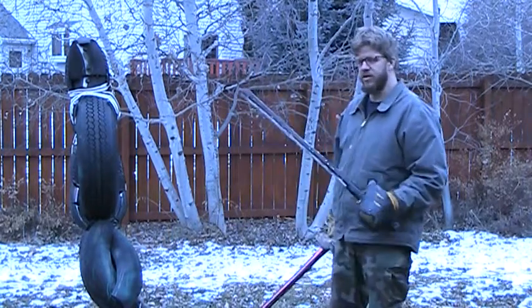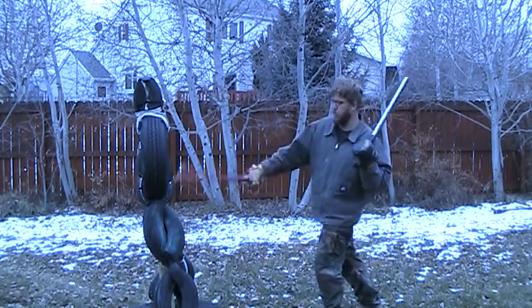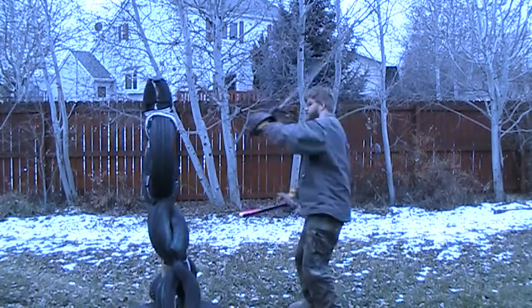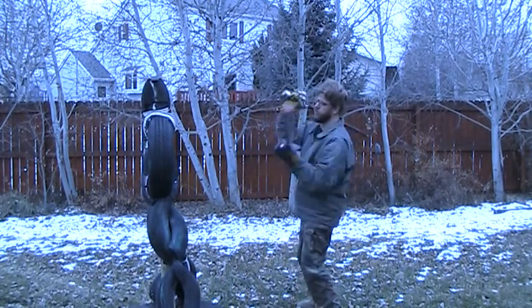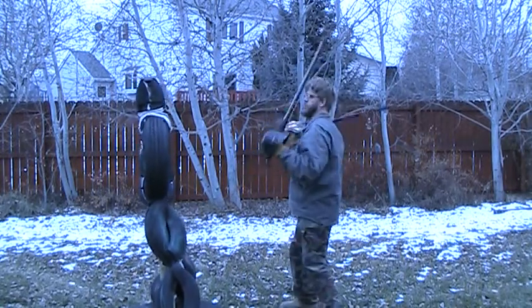So now I'll start the drill. One, one, one, two, one, three, three, four, three, five, three, six.